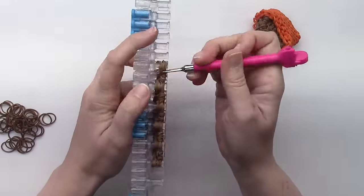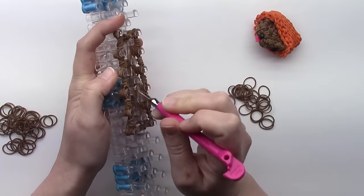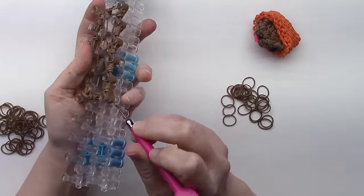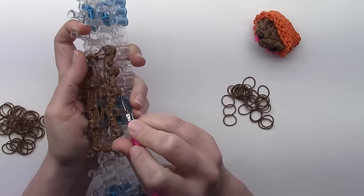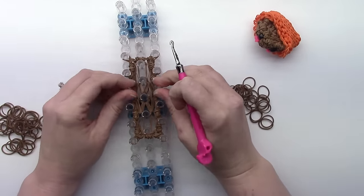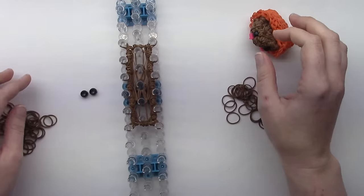We'll go around and flip the bottom four. Push all those down. So now our next row is going to be our eye row, but we're also going to add the little grooves down the side of the peanut butter cup.